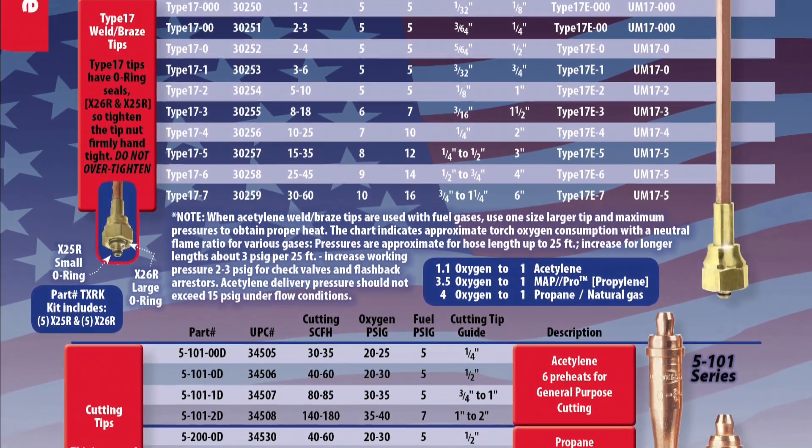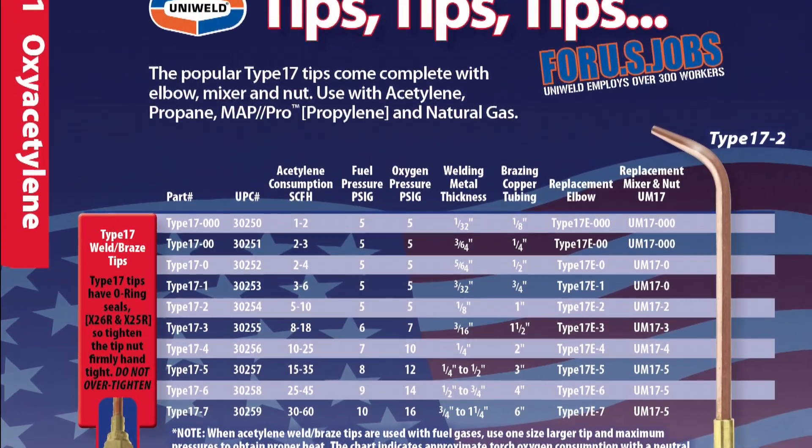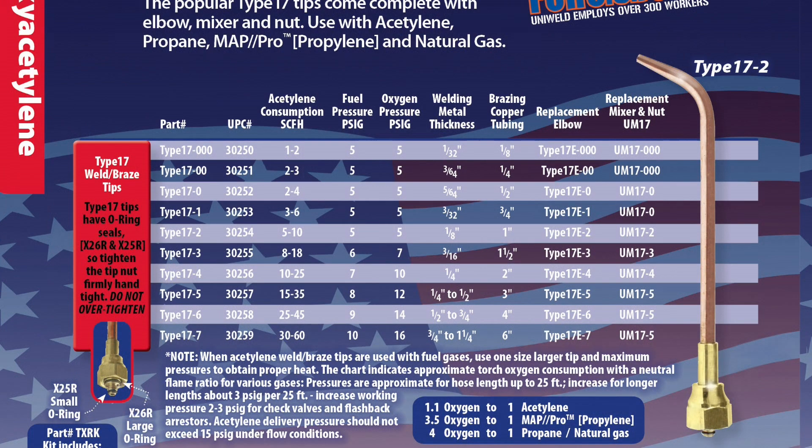Typical HVAC line sets will be 3/8 or 7/8 inch, so let's say you'll be working on a 7/8 inch piece of copper tubing. Scanning the copper tubing sizes on the chart, you see a tip with a 1-inch capacity — this is very close to 7/8 and will work best for this job. The chart tells you to use a type 17-2 tip, and the regulator pressure should be set at 5 psi for oxygen and 5 psi for acetylene.